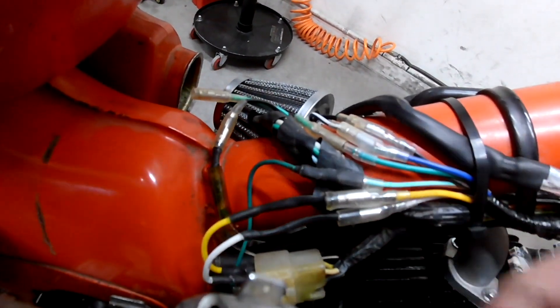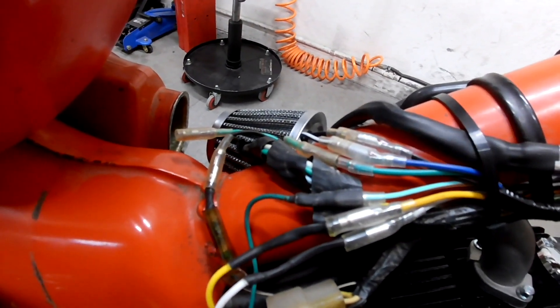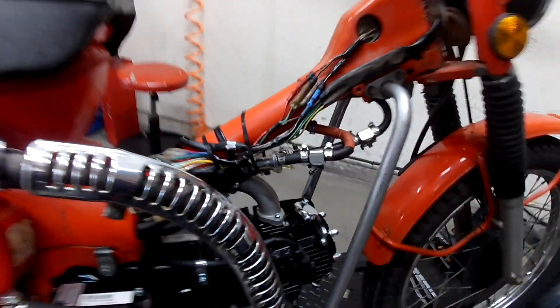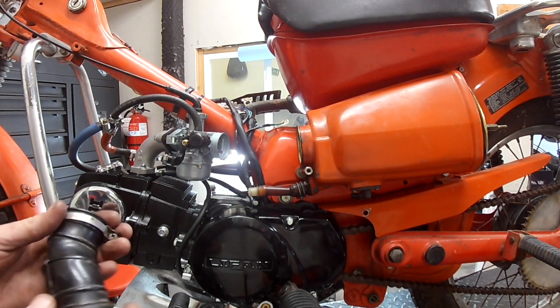Everything works — the headlight runs. The only thing it doesn't do is charge the battery, but the battery only operates the blinkers and the tail light, so this engine doesn't even need a battery unless you want blinkers and tail light.